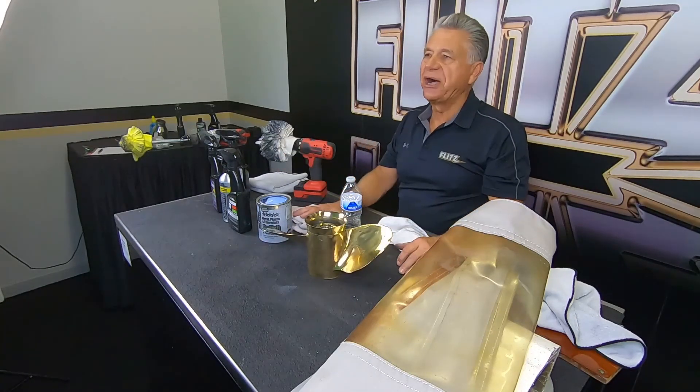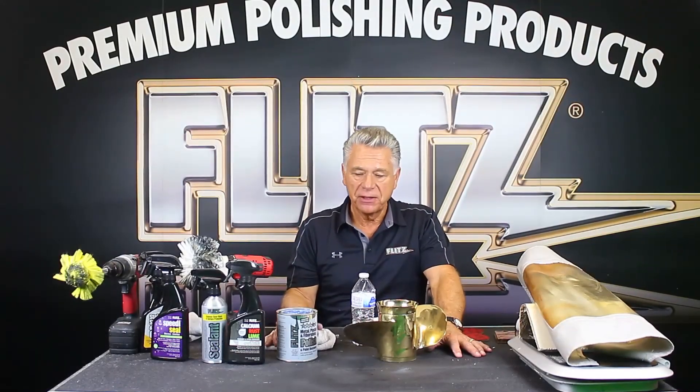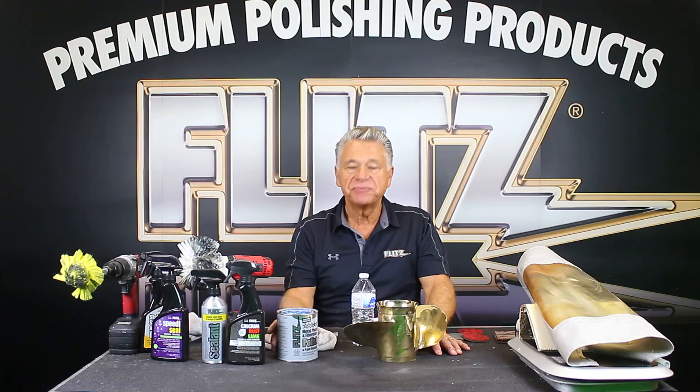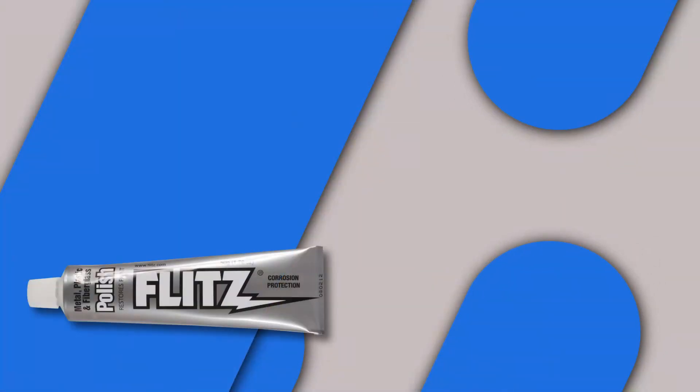Check us out at flitz.com. You can buy through West Marine and all major marine retailers, online as well. Call us at the factory or email us — we have great customer service and we believe in our products. Thanks for joining me today. If you liked what you saw, hit the like button and subscribe, and follow us on Facebook and Instagram. Remember — Flitz it!